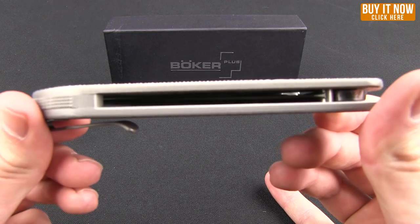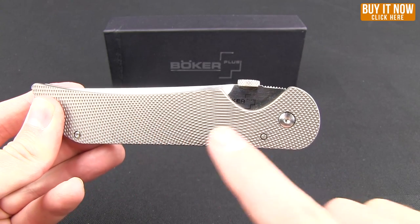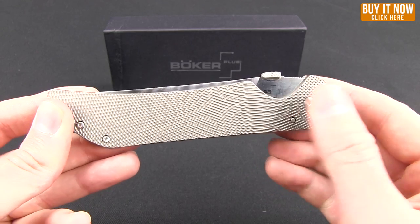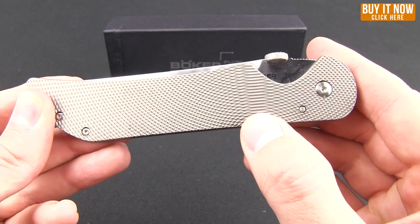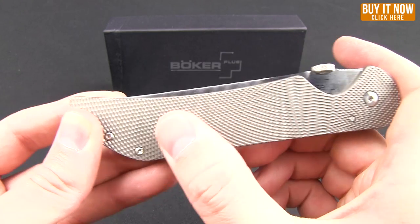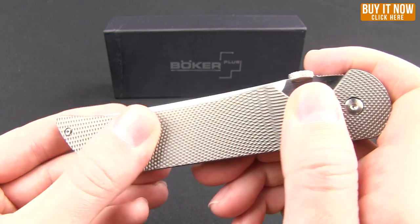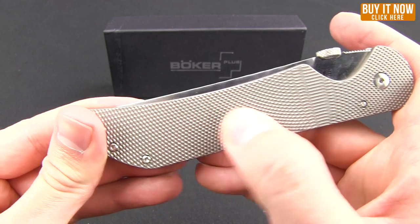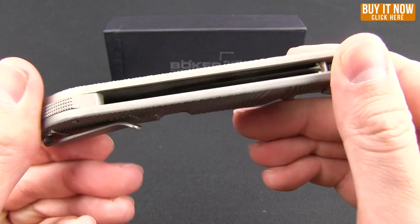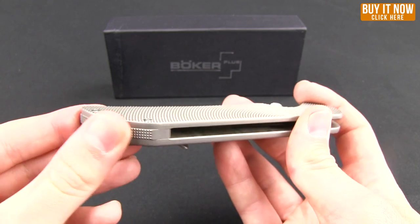You can see the handle materials — you get nice big slabs of titanium. The pattern here is very nice. I like the curved upper and lower, which gives you these longer diamonds. The way it's patterned, it's really grippy without being cutting into your hand. All around the corners it's smoothed out, feels really nice. There on the back spacer, there's some texturing.